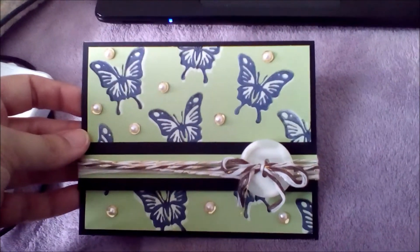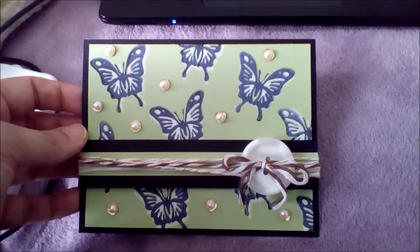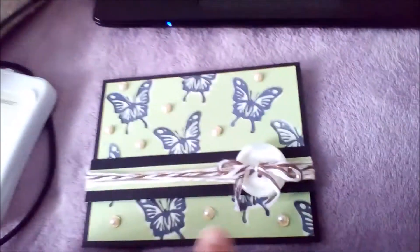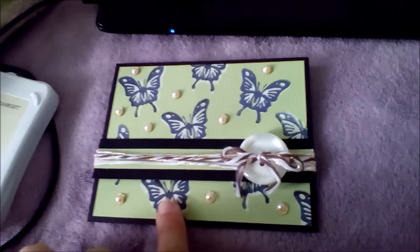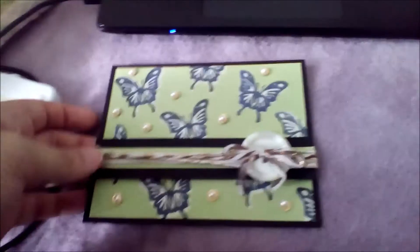This is like no greeting on the front. So on the inside, I already wrote a personal note on there, so I don't want to show the inside. But what I did is I did some more butterflies like this in a row inside.